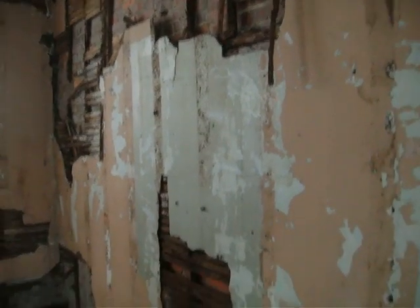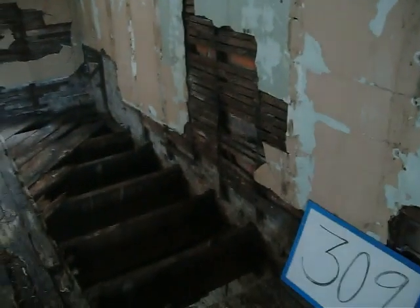This one doesn't appear to be in too bad a shape. The bottom of this joist has water damage, but it's not too bad. The double joist here on the hallway is not too bad. Okay, again, this is office 309.